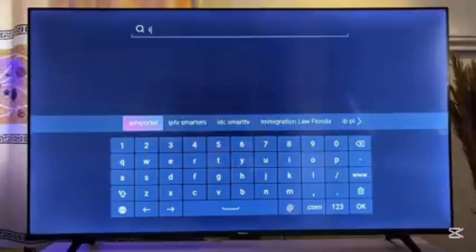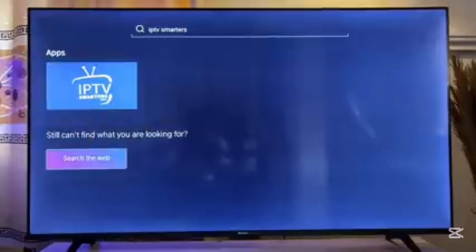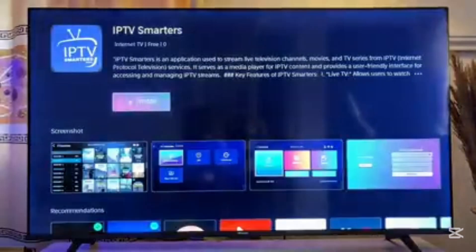You can see the IPTV Smarters Pro application on my Hisense Smart TV. Go ahead and click on it and it will take you to a page where you can install the IPTV Smarters Pro application. Just click OK to install it.